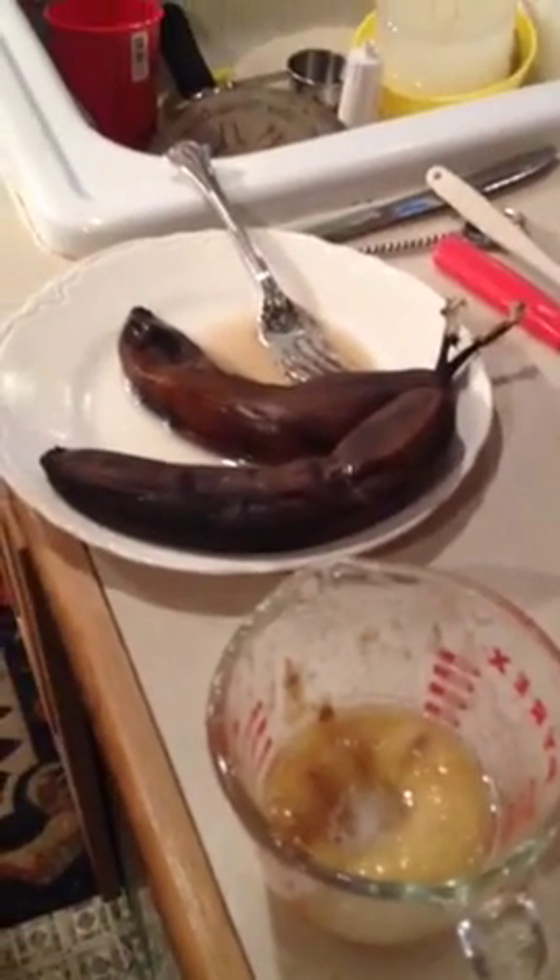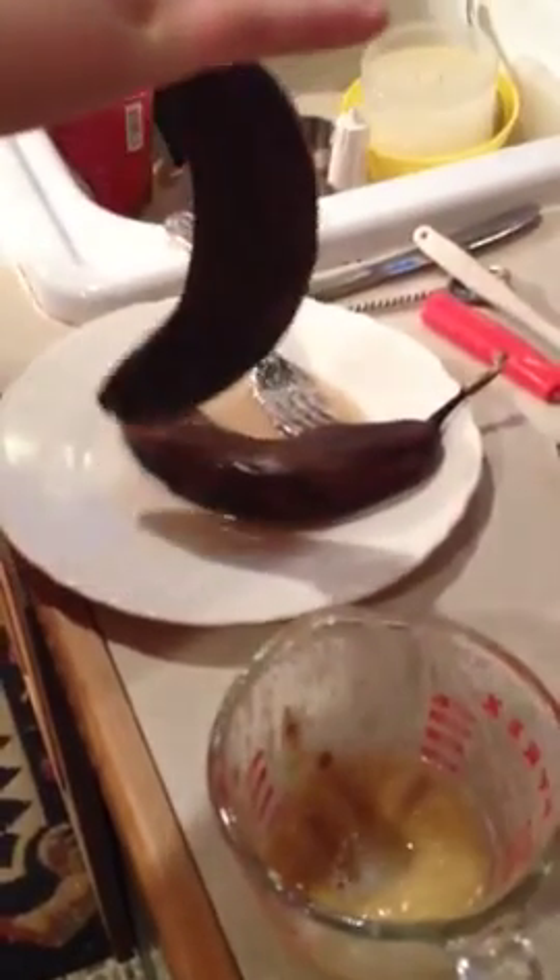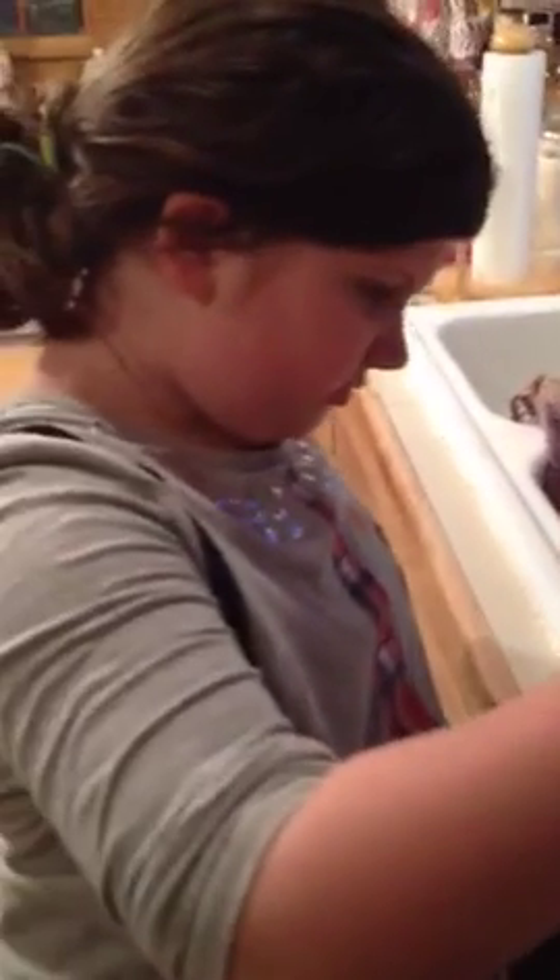So we just put regular bananas straight in the freezer. And then when we're ready for making our banana bread, then we do what? We pour this stuff in.